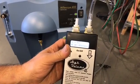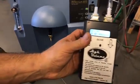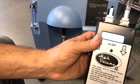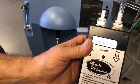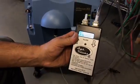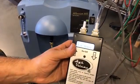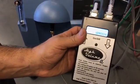This one's reading about 91%. We've got it dialed at about nine and a half liters per minute. We're going to use this tester on your torch in a second.